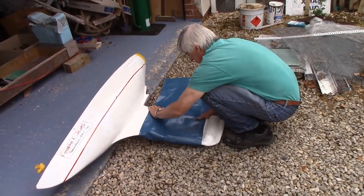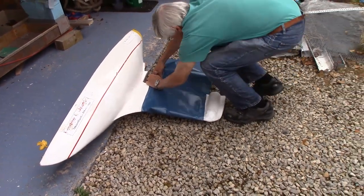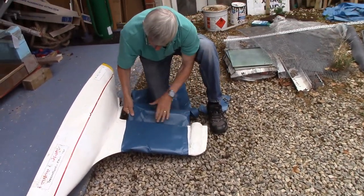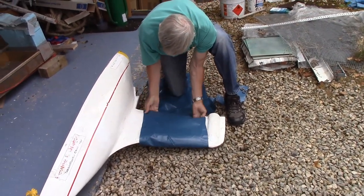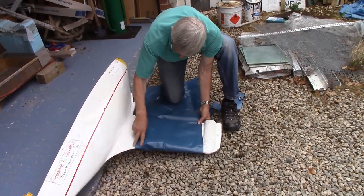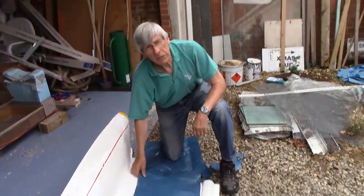Nobody will notice that we've changed it, if it was white at any rate. Tape the top, bottom, and the back. That looks absolutely fine to me — I can't see what anybody could complain about. I think that'll work fine.